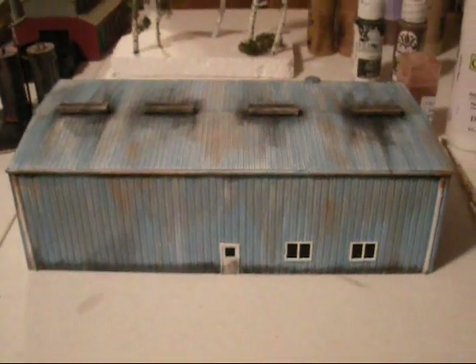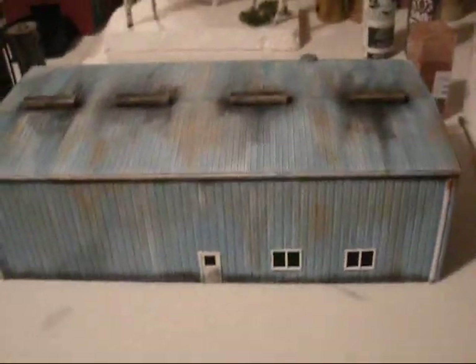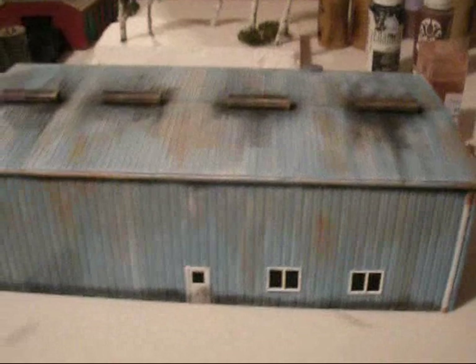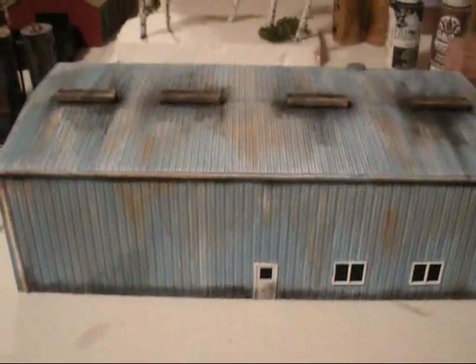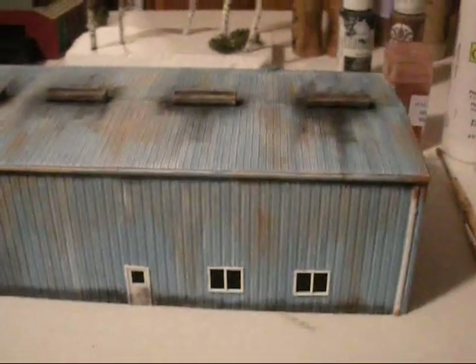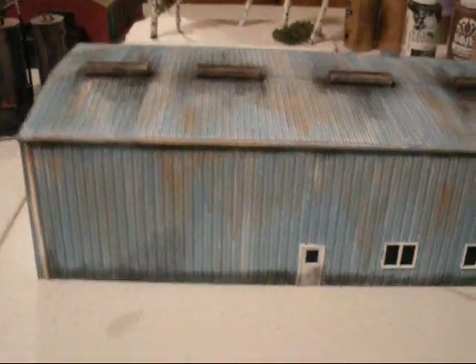Hey everybody, this is Marty from Radio Free Nation back with another helpful tip on how to weather buildings. This happens to be a rail maintenance shed that I purchased online — I think it was about $20. I'm going to show you how I weathered this building inexpensively to make it look more realistic for my layout.